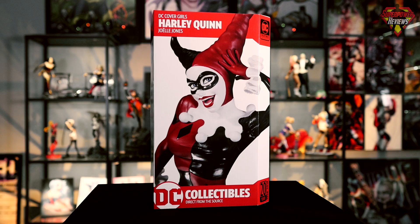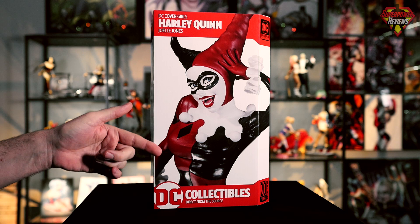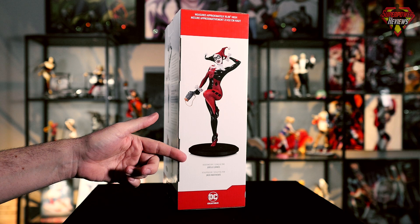Let's go ahead and take a look at the front of the box. We've got DC Covergirls Harley Quinn by artist Joelle Jones. I have an image of the statue on the front. If we flip around to the side, we have an image of the full statue, also stating it's designed by Joelle Jones and sculpted by Jack Matthews.